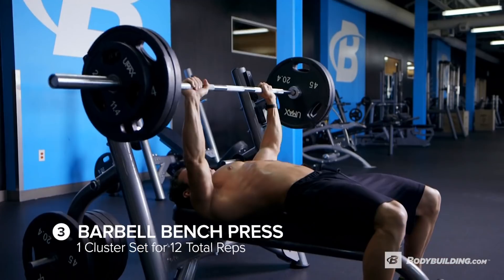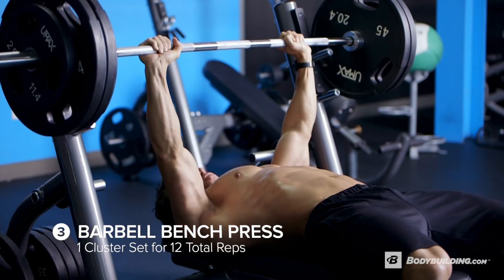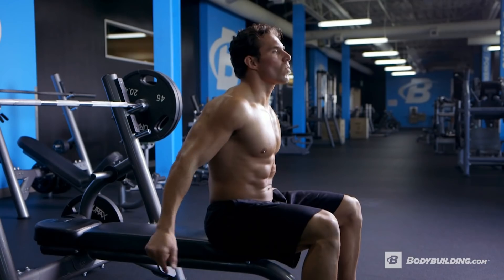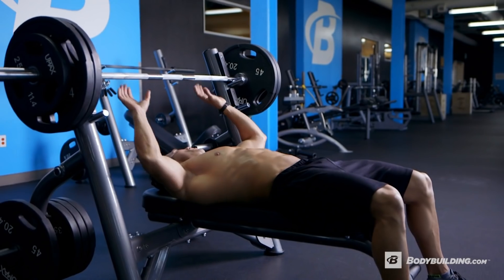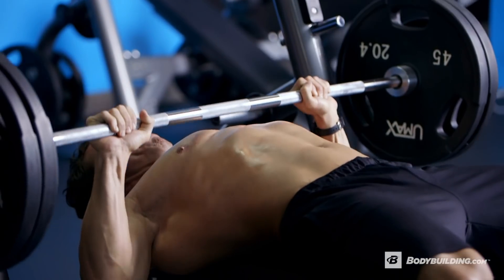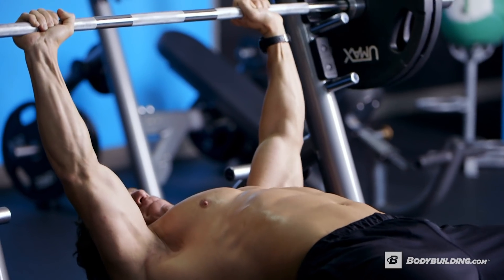We're building off volume here through stress and intensity. Strength is also a component of neurological output, so we're doing something called cluster sets on the next one — barbell bench press. A cluster set is typically done at about 85% of your one rep max, doing four to six reps between a 10 and 20 second rest. We're going to modify this to target 12 reps total. Lift as many reps as you can, rest 10 to 20 seconds, and repeat until you achieve 12 reps. Then end the set with three minutes rest.